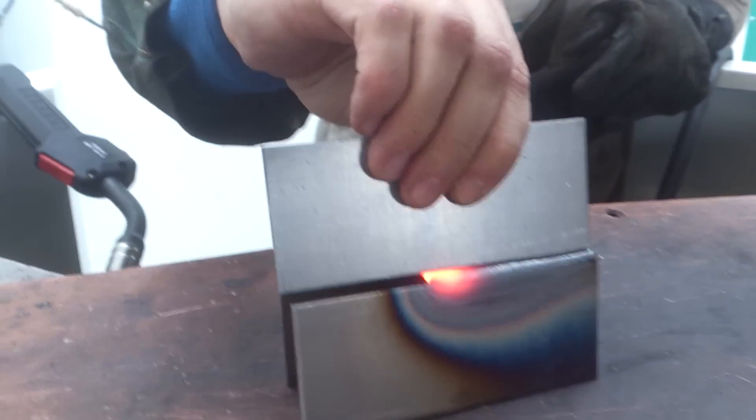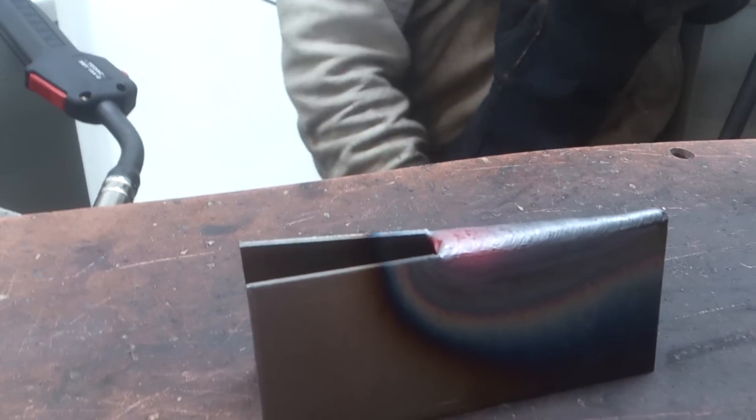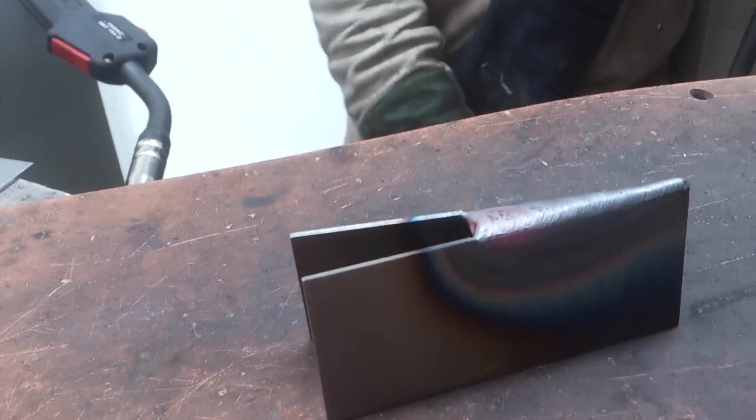Very easy to weld. After this, make a quick grind and you have a very good panel. That's only for demo — nobody uses it in reality.